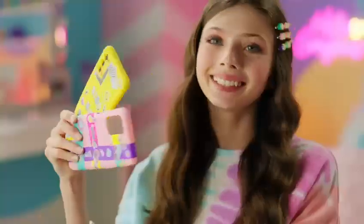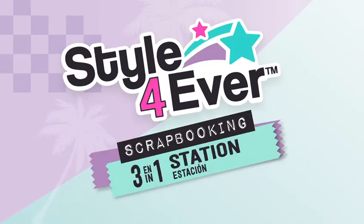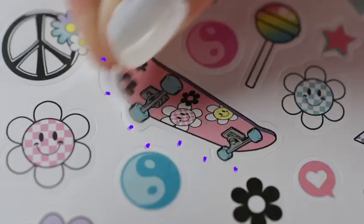Discover the 3-in-1 scrapbooking station from Style Forever! A new way to customize your accessories!